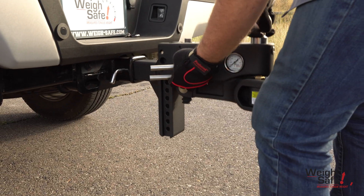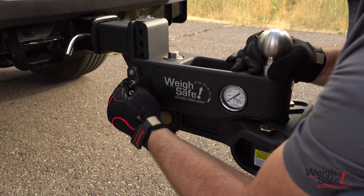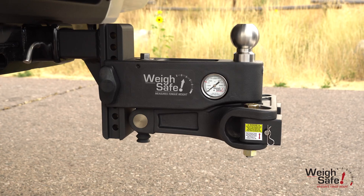Easy height adjustment using our dual key lock assembly, providing safety from theft and ease with one-inch hole increments, compared to our competitors' one and three-quarter inches, to provide more accurate height adjustment.